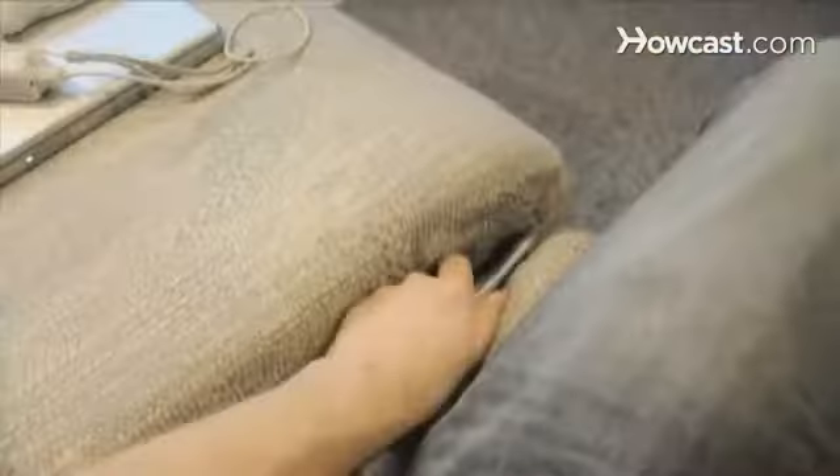How to Clean a Couch. Care for the center of your living room oasis for years of unsullied lounging.